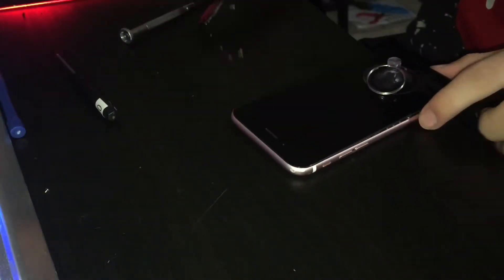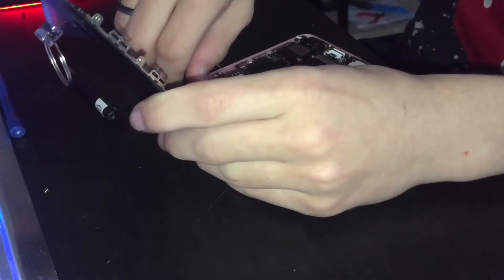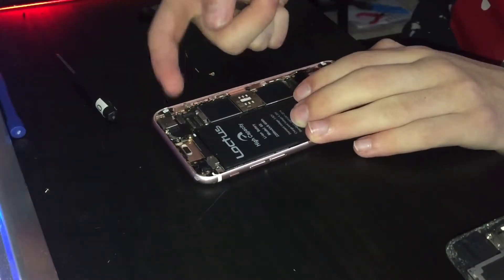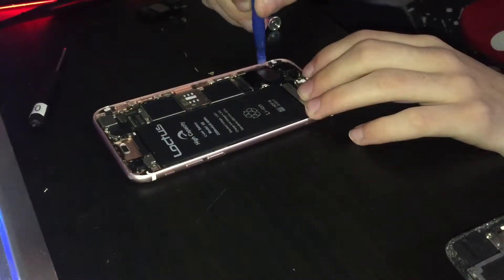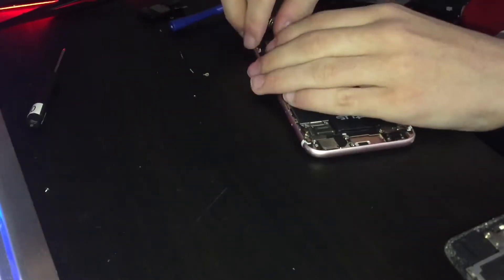I had to pull a bit harder than I'd like, but it came out way easier than expected. There's nothing even holding this down either. Let's unplug that and this. Let's remove all of the screws. I got all the screws removed, and now I can just lift it out.